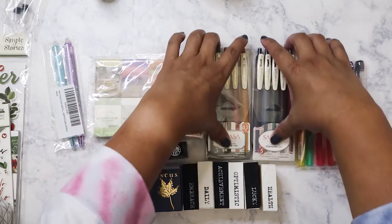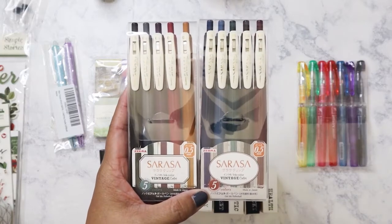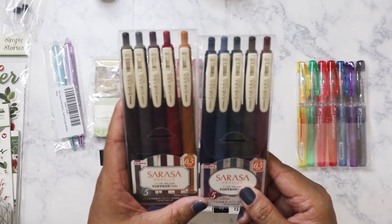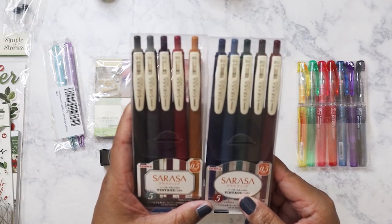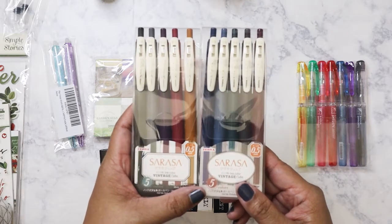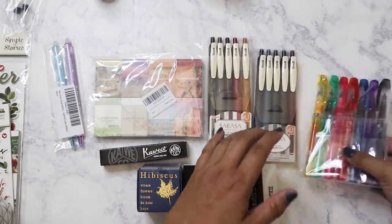Next up, I think I finally got the Sarasa vintage ink sets. I don't think I've shown these before. There's a new set that just came out but I'm fine with these. When I was in Japan I did see these but I didn't pick them up at the time. Now that I'm really into Sarasa, I love them — these will look really great when I want to try a different color in my Hobonichi.